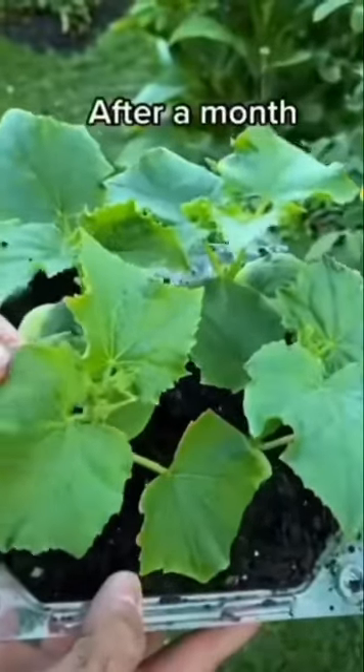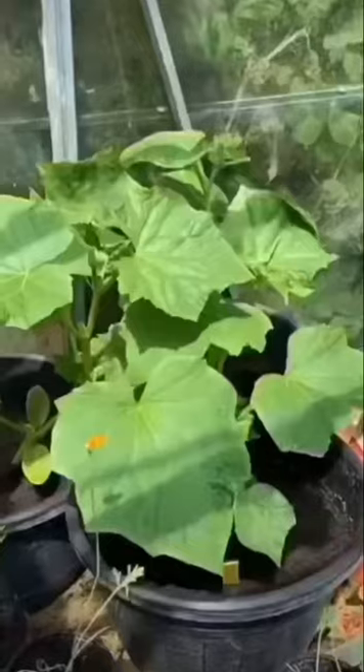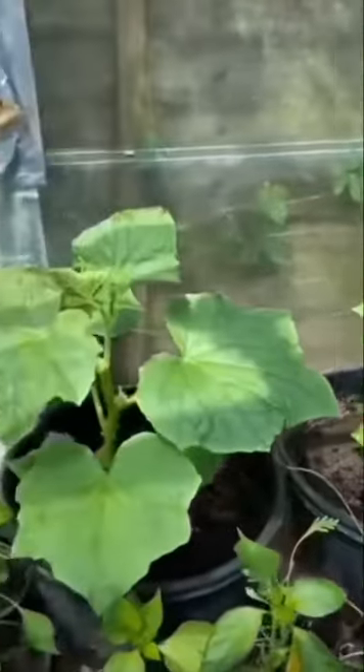After a month they'll look like these and now they're ready to pot on individually. Pop them on again when they get to this size, and soon after this you start to see your baby cucumbers forming on the vines.